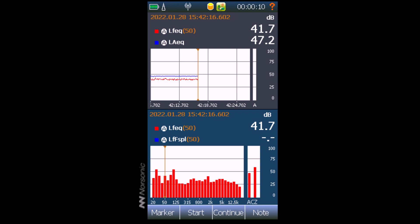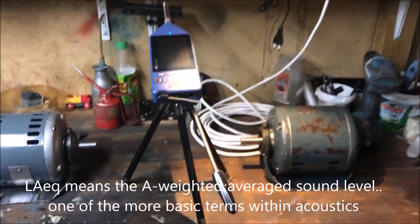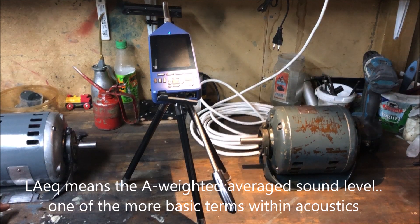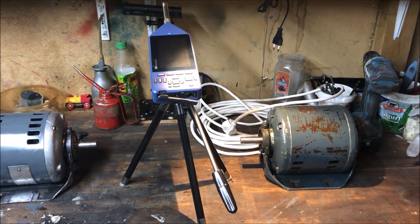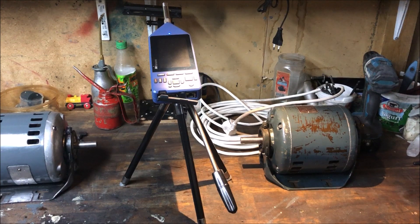In the upper portion the blue line shows the LAEQ — which is the average A-weighted sound level measured over 10 seconds. This is what we have for the single-phase motor. We are measuring LAEQ, which is the A-weighted sound level averaged over these 10 seconds. Comparing this to the three-phase motor — you can hear and see that this has a significantly higher sound level signature, 10 dB plus in comparison.